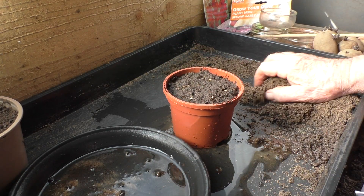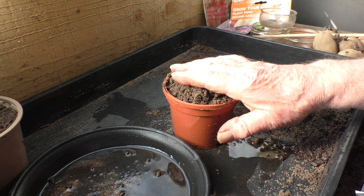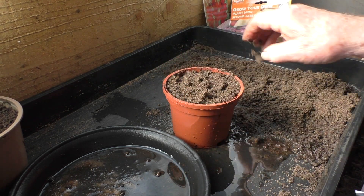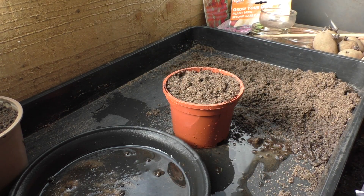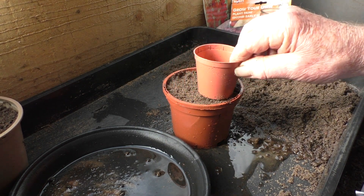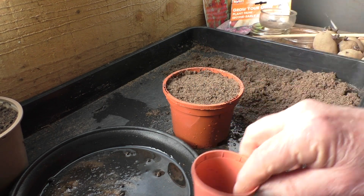So I used my usual touch and dab method, where you just get a little pointy stick, wet the end, and put the seed on with that. And I'm using a soil-based seed compost here. Just lightly cover it, press it down, and then stand it back in the saucer, just to soak up the last of the moisture.